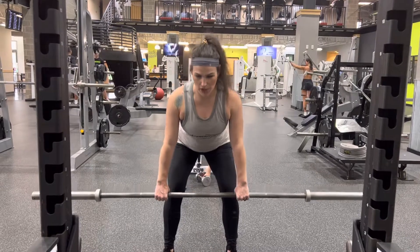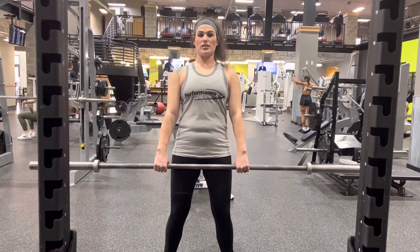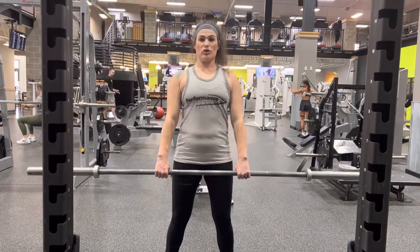You're going to push your butt back, bringing your upper body down, and then bring your hips back up and squeeze your glutes to the top. Push your hips back and then squeeze your glutes to the top.